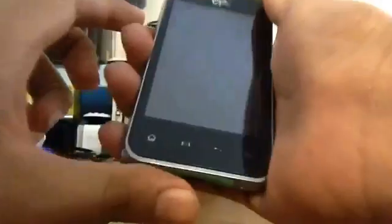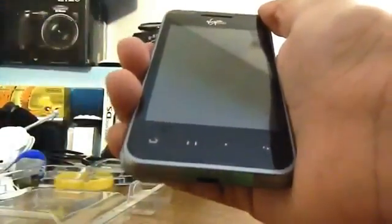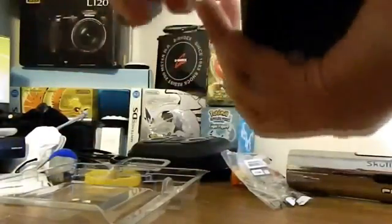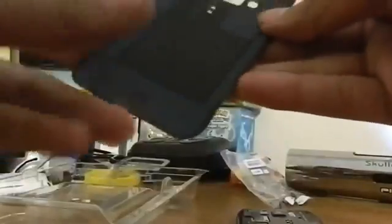Over here we got a 3.5-inch touchscreen, which is basically 320 by 480 display density. And over here we got the four main Android buttons. Over here is also a speaker part. Over here we got the volume rockers on the side, and we also got the micro-USB port and the microphone. Nothing over here. And over here we got the power button and the 3.5-millimeter headset jack. We're going to open this phone — and that's the NFC part, so you could do Google Wallet and make purchases, which I think is actually pretty sweet.